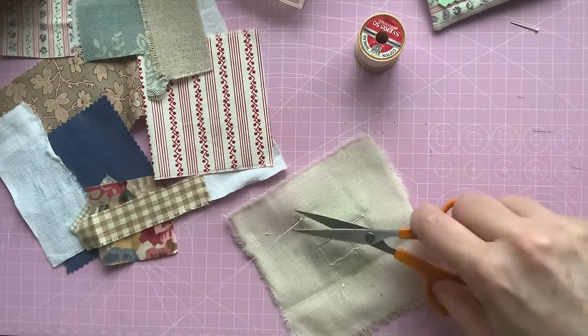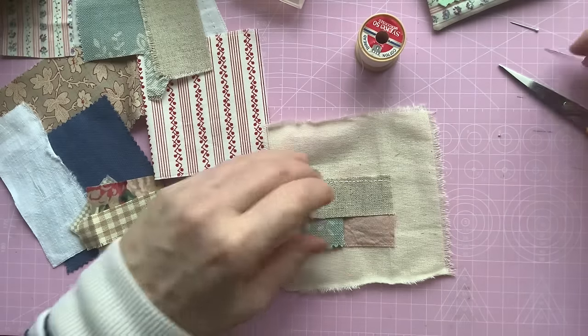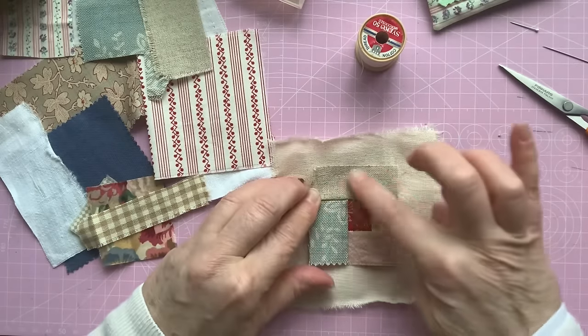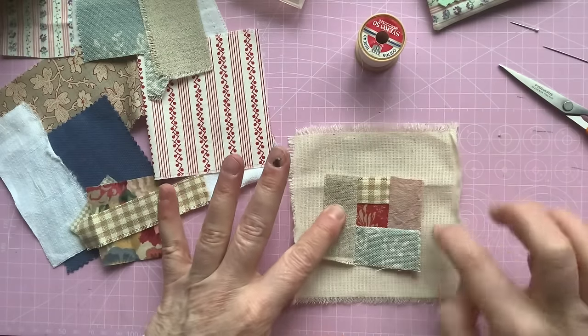I can smell something baking in the oven — it's just started to waft over and smells delicious. So that's piece number five. I'm going round — so it's this one next. Five, six, seven, eight, nine.